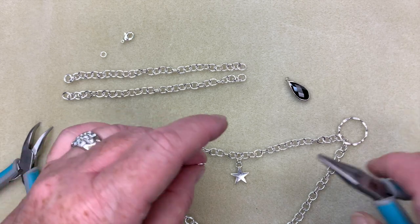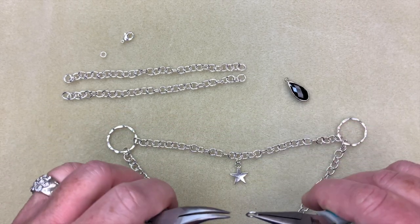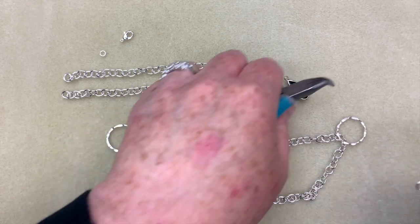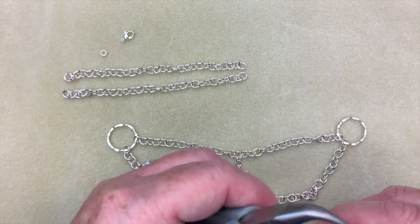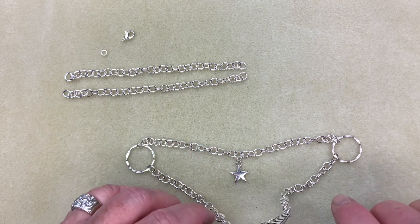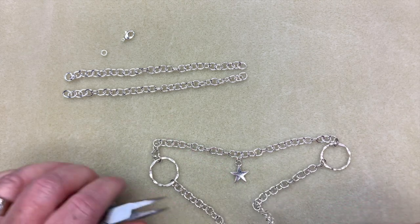Now we're going to take another one of the larger jump rings and attach our beautiful little glass piece on the bottom. I'm going to open that up and dangle it from the bottom of the moth. That just kind of finishes it off nicely and gives it a nice little added touch.